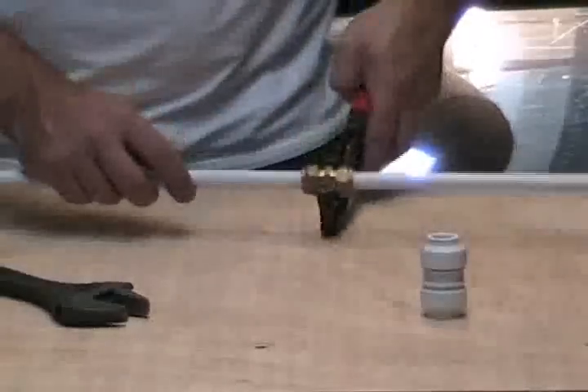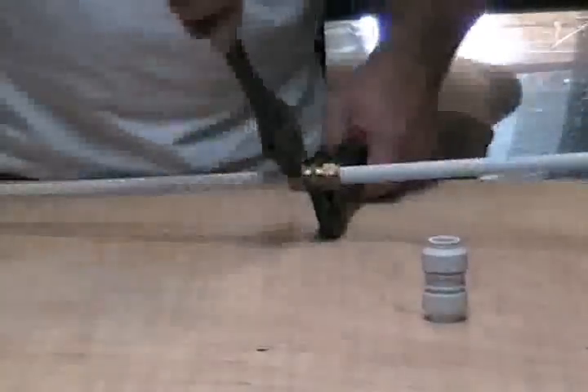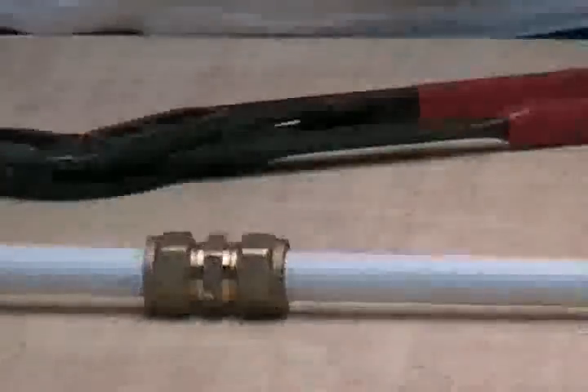Now what you need to do is nip it up. Grab the fitting using a pair of water pump pliers to hold it steady, and then tighten the nut three-quarters of a turn using a pair of adjustables. Do the same on the other side. And there you go — you've got a compression fitting on plastic pipe, which is perfectly acceptable.